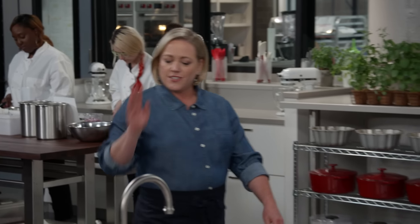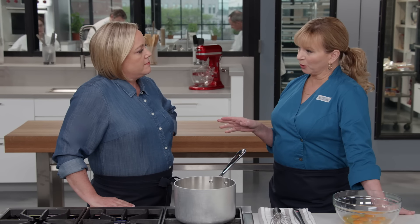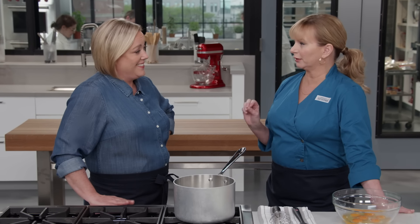I've only tried eggnog once, years ago, and I thought it was terrible - like old melted ice cream spiked with cheap cooking brandy. But today, Bridget's going to try to get me to try it once more. I'm so sad for you. You've never had good eggnog. You probably had the supermarket stuff out of the carton. I don't know what that is, but it's not really good nog.